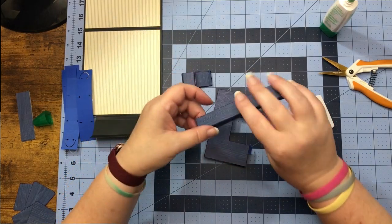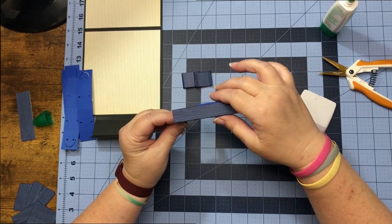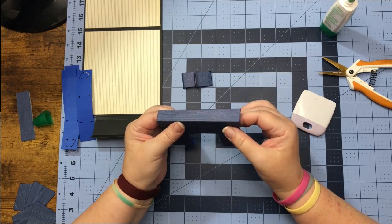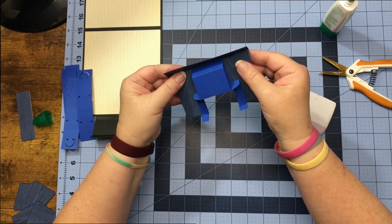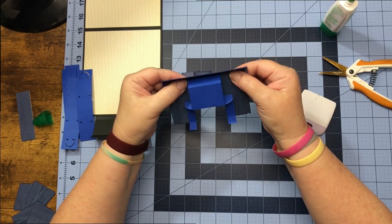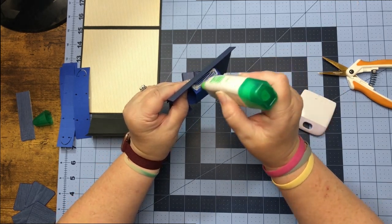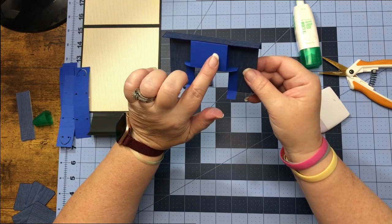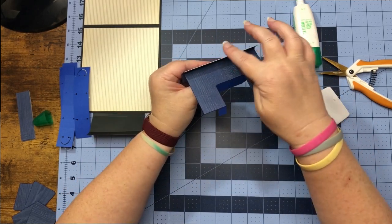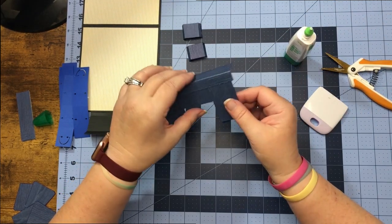Take the top of our desk — this piece here — and the wider piece is going to go on top of the desk. You want to have that centered as best you can so you have a little on each side. Once you have it centered, put glue on the top here. Now that the square is glued to the top, raise this piece up and put a little glue and adhere it to the front of our desk. Now we have this piece done.